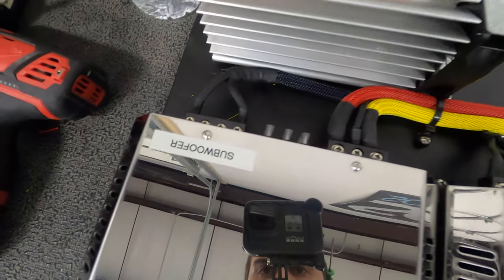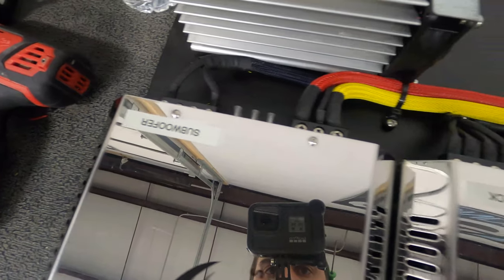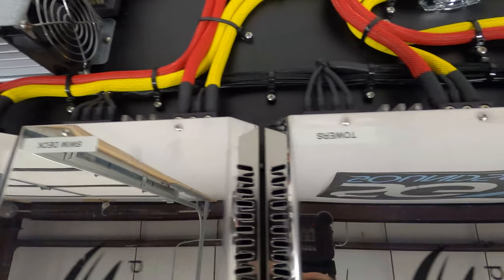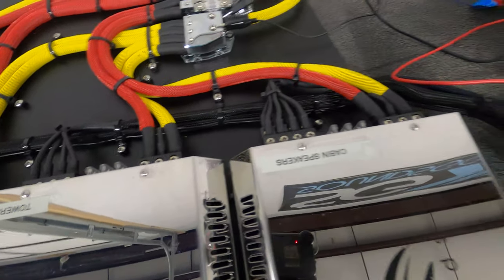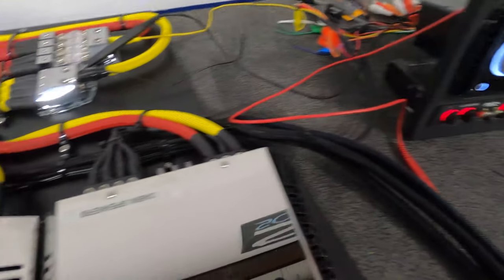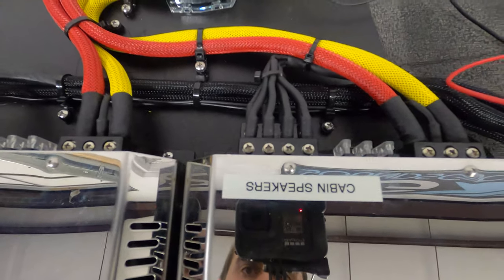We actually labeled our amplifiers too. I know they're upside down, but we have our subwoofer amp, this one runs our speakers on the swim deck, and then we have our cabin speakers. So right now we did set up a little test rig.